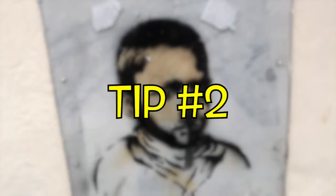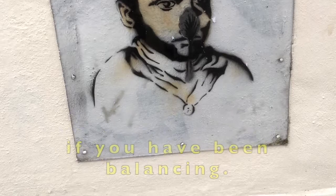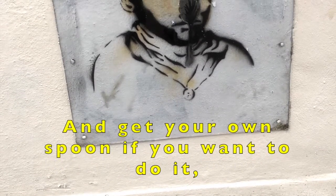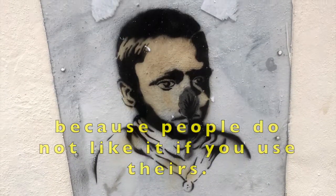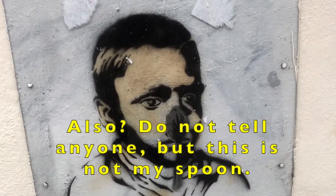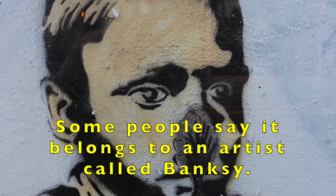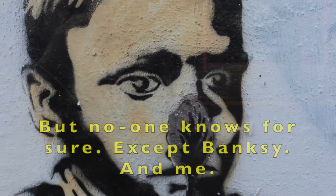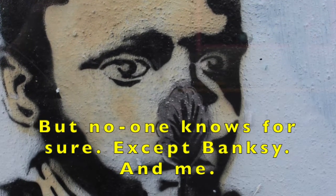Tip 2. Wash your pudding spoon before you eat your pudding if you have been balancing. And get your own spoon if you want to do it, because people do not like it if you use theirs. Also, do not tell anyone, but this is not my spoon. Some people say it belongs to an artist called Banksy, but no one knows for sure. Except Banksy. And me. Hehehe.